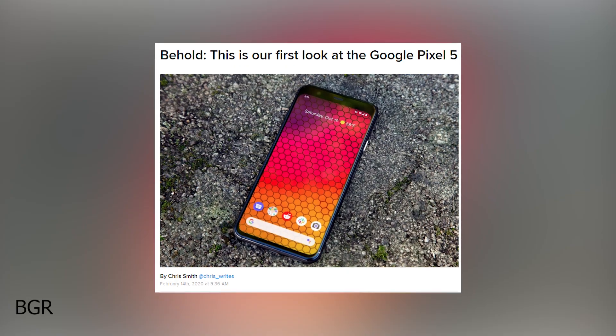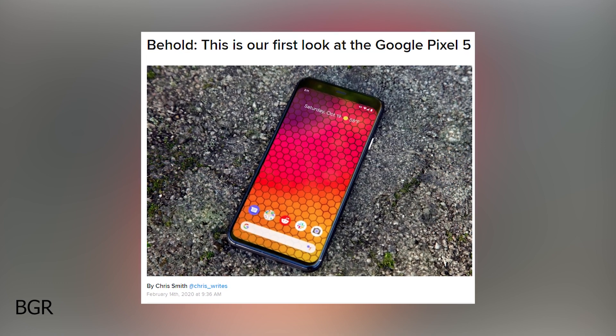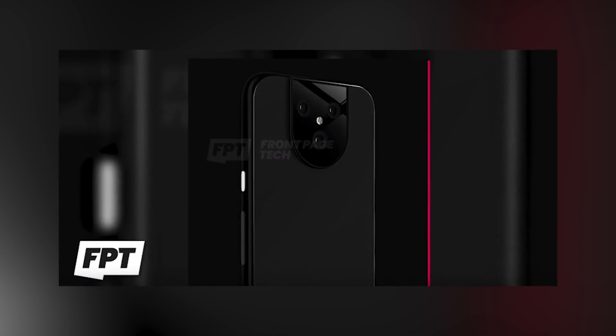So Google working on the Pixel 5 is a good idea, and maybe this year we will get our dream Pixel phone. According to Jon Presser of FrontPage Tech, he has received CAD files for the Pixel 5, which, to be honest, looks hilarious to me.